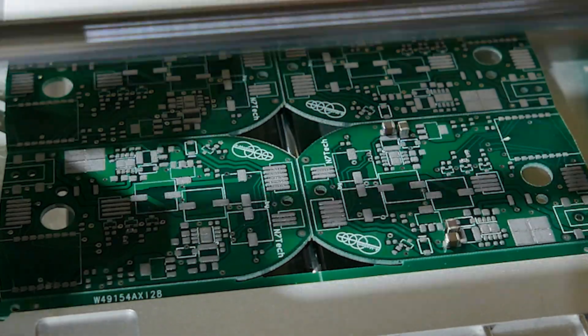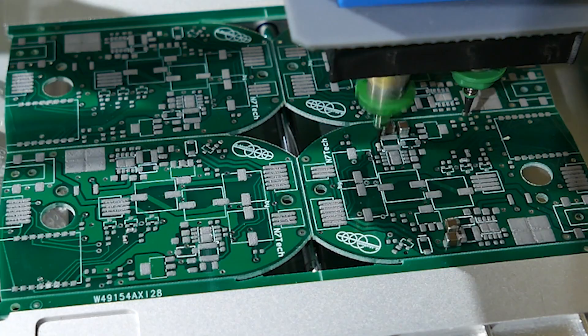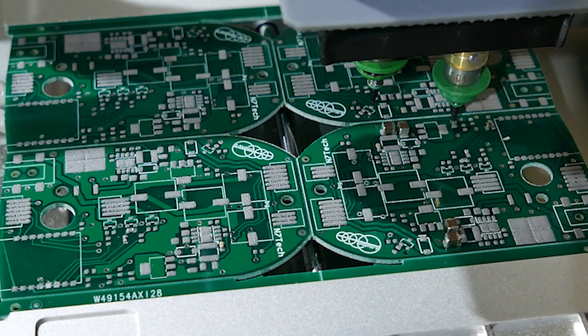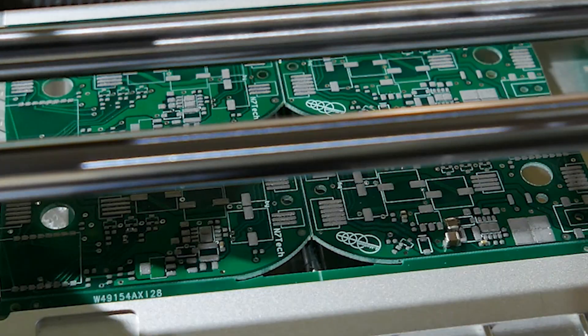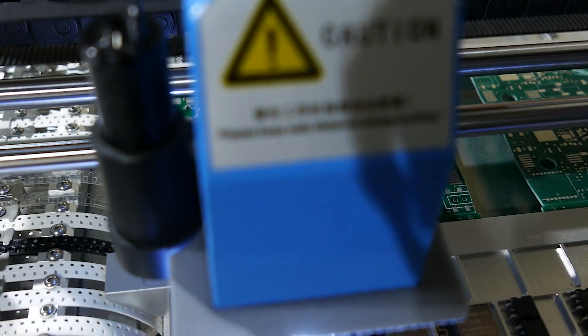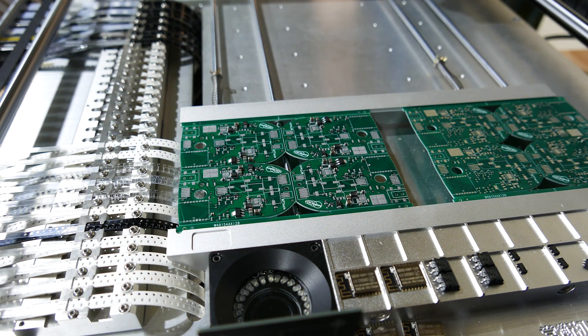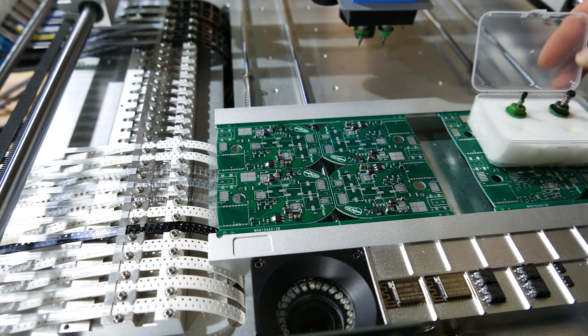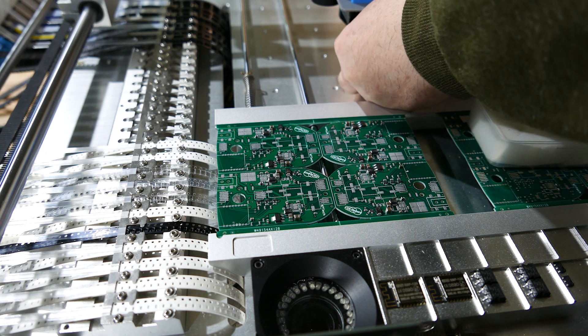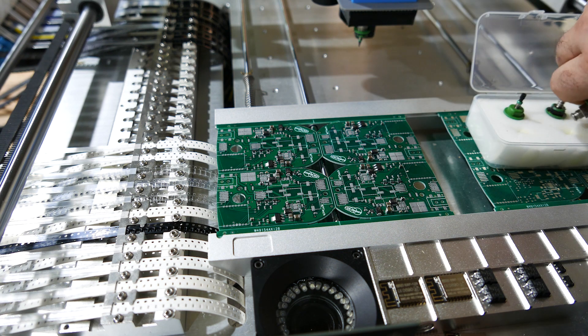There are no words for how satisfying it is watching this thing assemble boards. It has just two nozzles, which means changing nozzles for different size parts.